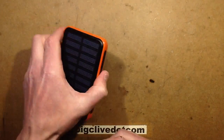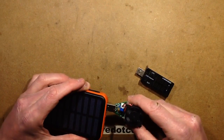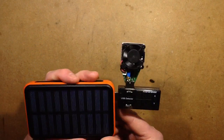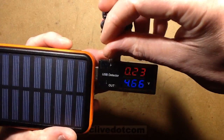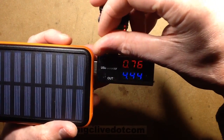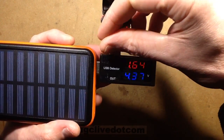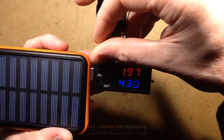Let's take a closer look. I'll plug the meter in first, then the test load. To be fair, if I wind this up it goes right up to 2 amps. The voltage is dropping to about 4.3 volts at around 1.7–1.8 amps.